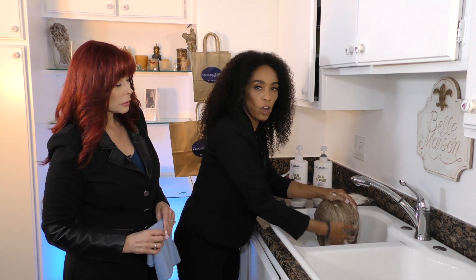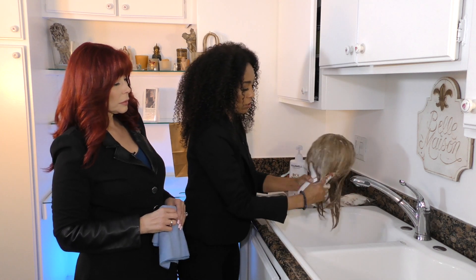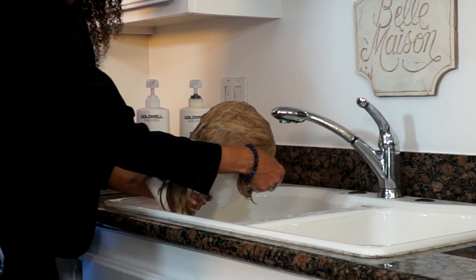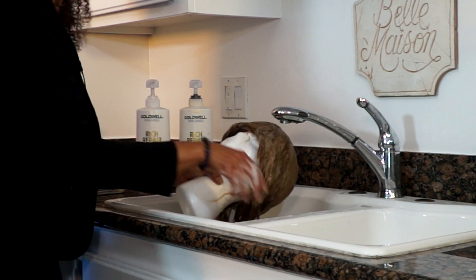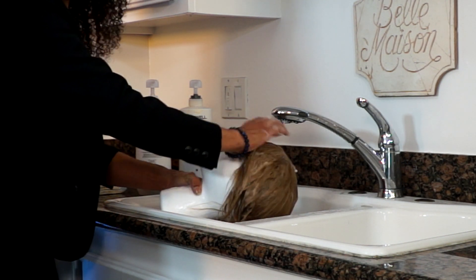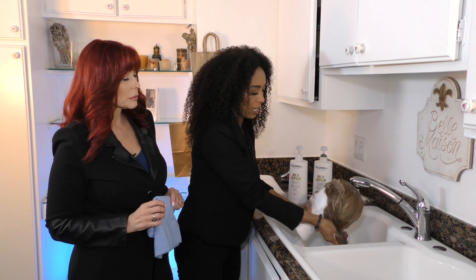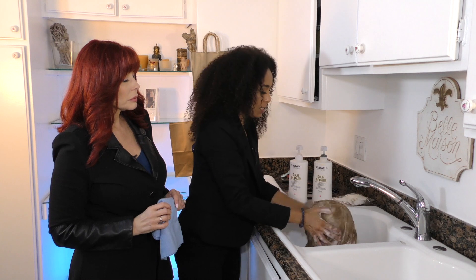Sometimes you can lift the wig up and make sure you get all around the edges, because that's mostly where your oil and makeup collect. Also get the back of the nape — that's where sweat accumulates. You want to make sure that part is thoroughly cleaned, because if you don't, it's sticky and it won't lay right.